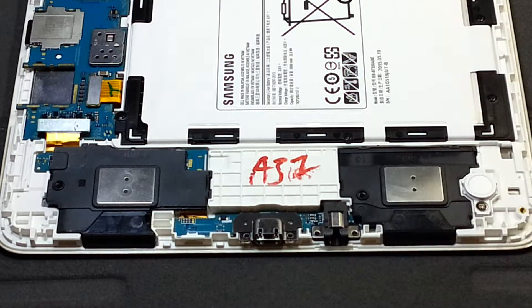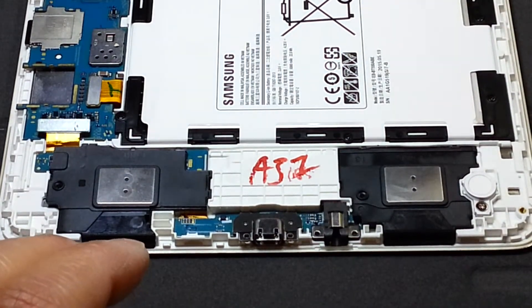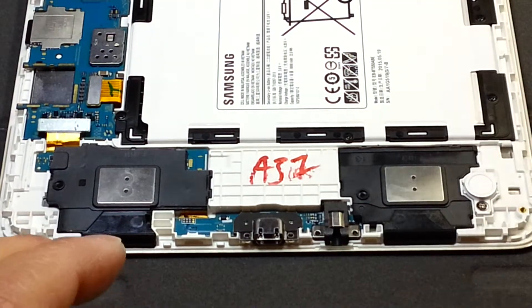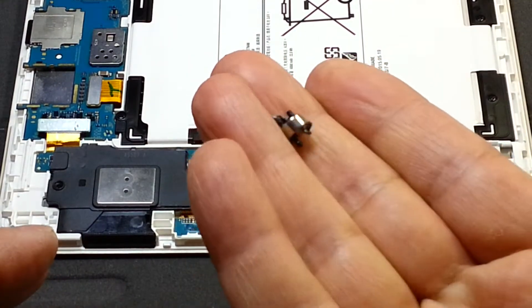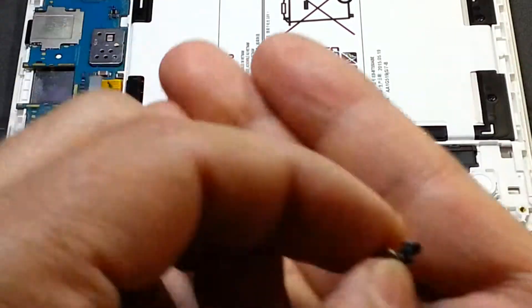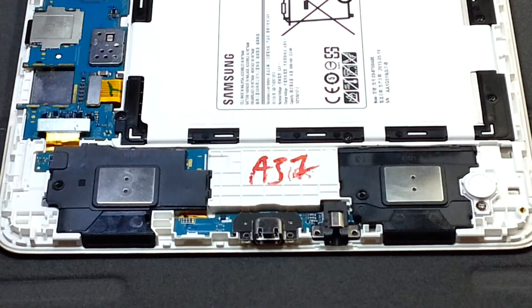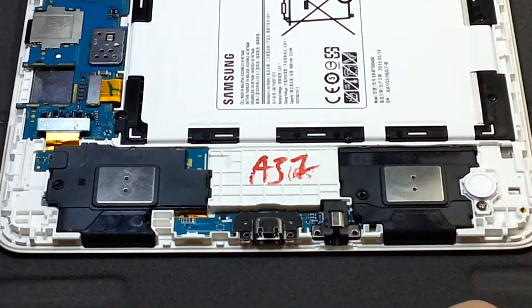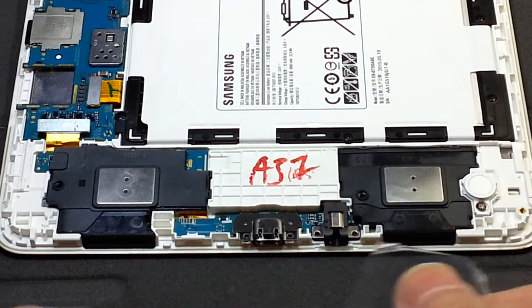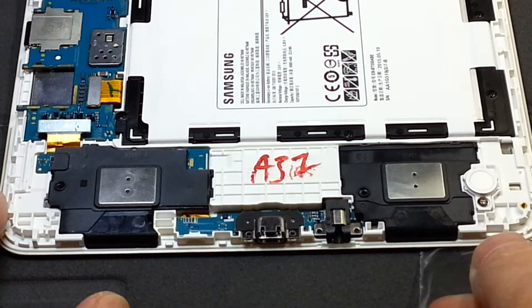So now I'll unscrew everything. These are the screws — I'm keeping them on this magnet to avoid losing them. They are all the same size. Now the only thing remaining is to get the speakers out.